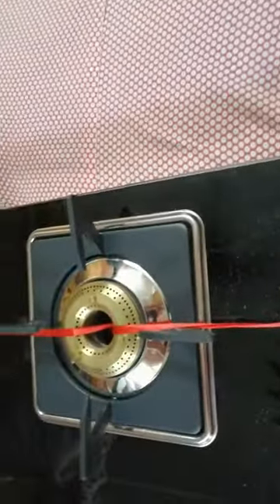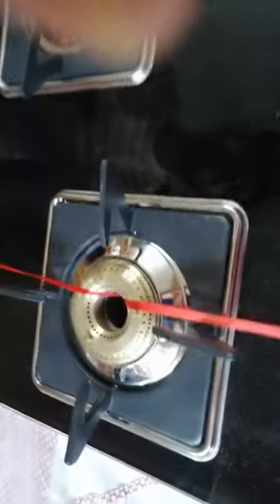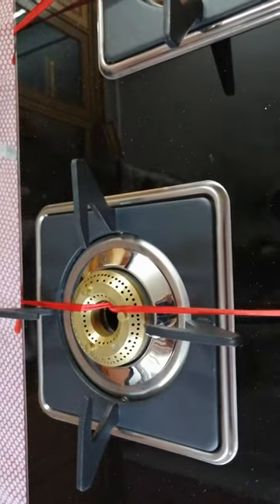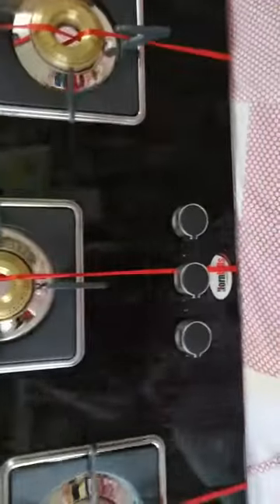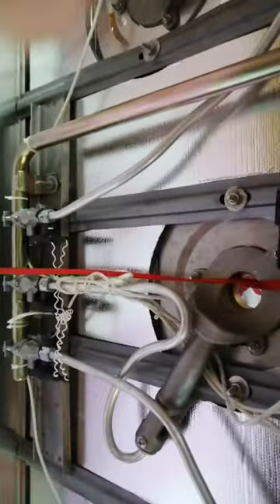This is the Jumbo Burner. This is the medium burner and this is the small burner. This is from the back.